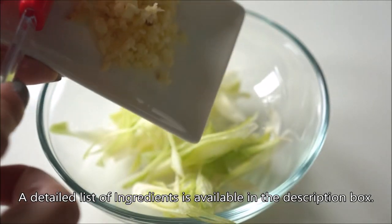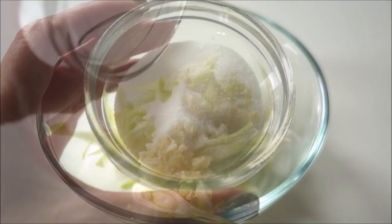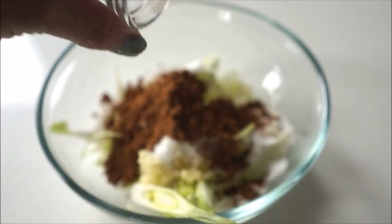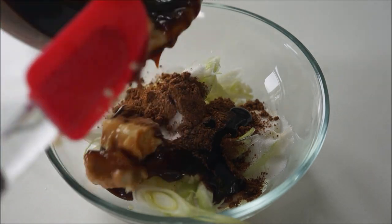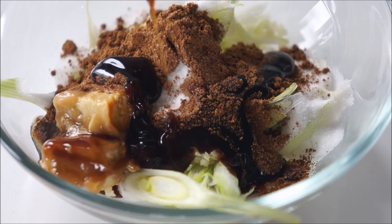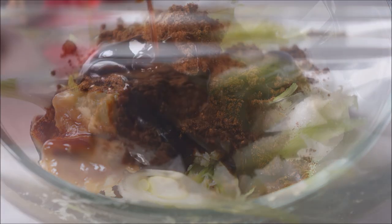Now here's our marinade. In a mixing bowl add four green onion tips thinly sliced, one tablespoon minced garlic, half tablespoon salt, two tablespoons sugar, half tablespoon five spice powder, two tablespoons Lee Kum Kee garlic hoisin sauce, and two cubes of fermented bean curd. Mix well to incorporate all the ingredients.